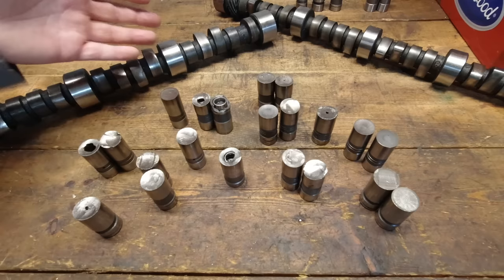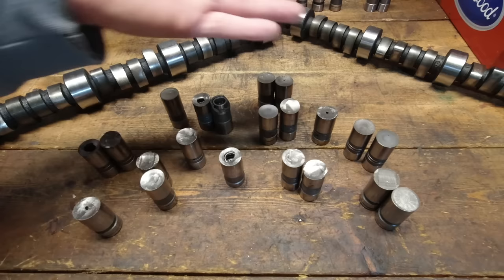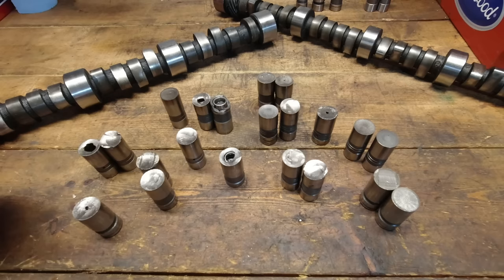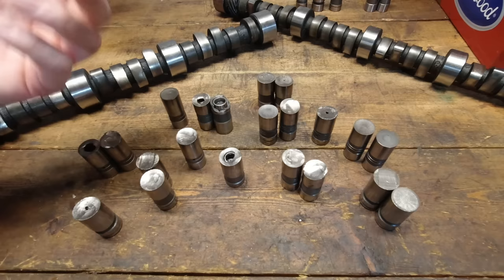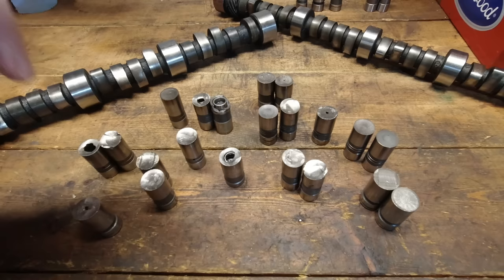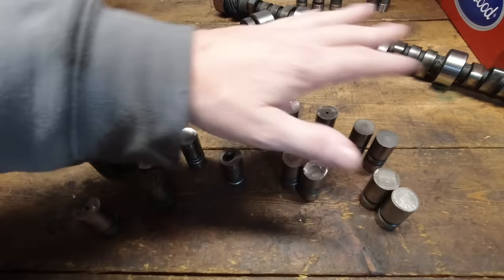Because these lifters are so cheap and the price to Howards, Crane, Comp, Lunati, or Clay Smith is so much less than what a roller lifter brings in, the economics are tough. I firmly believe most of the problems can be tied back to the lifter. We're going to talk about three different things today of why these fail, what you can do to help protect that — and I've got a new product that's come out in the last four months to show at the end.